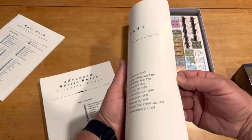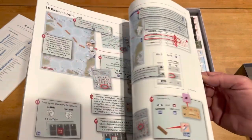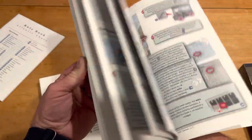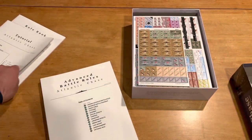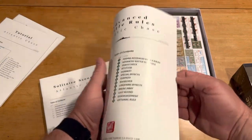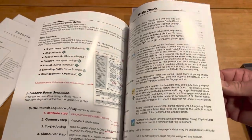Here we've got the tutorial, which has a bunch of scenarios in it as far as how to play. I plan on doing all of them because I really want to learn the system and not have an issue with rule ambiguity. Then you have these advanced battle rules — we'll see if they're worth all of the additional things that you've got going on.